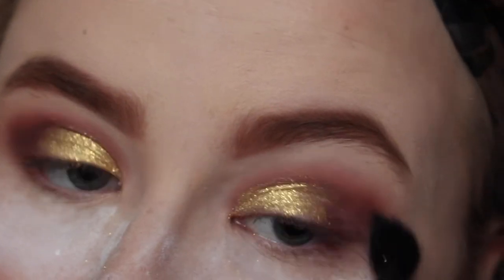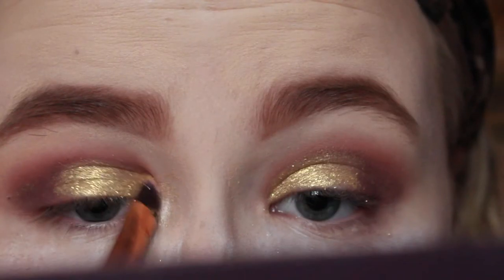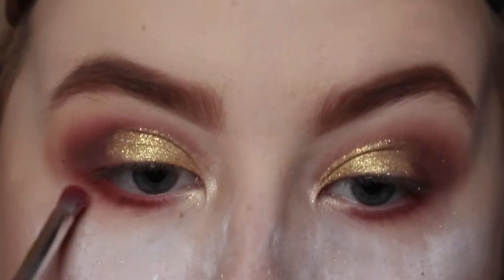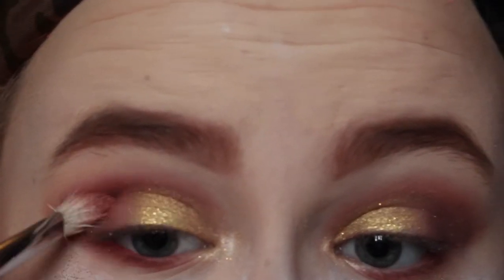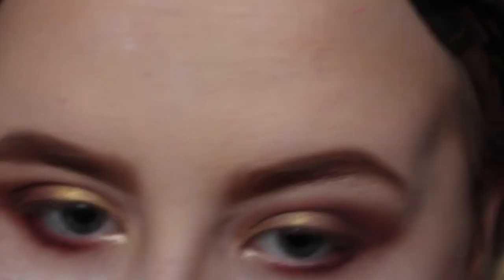I grab a NYX blending brush — it's really really good — and just blend out my edges. Then I grab another bit of setting spray and use a highlighter shade from the Salted Caramel palette to highlight my inner corner. I added a bit more glitter into both eyes because I felt like it was fading, and then I drag that red shade underneath my eyes as well. I add a bit more red back in with another blending brush, then use a small detail brush to drag that plum colour under there too.